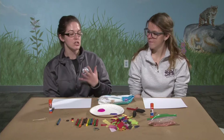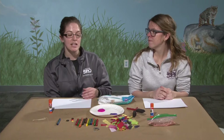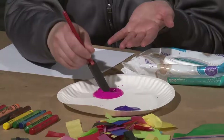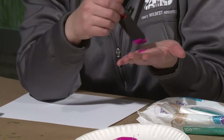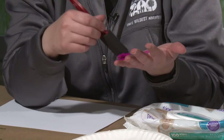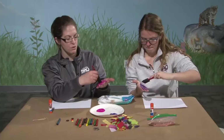To start off, you just need some sort of paint. You could also use mud — if you don't have paint at home, you can go outside and get some mud. You can dye your mud different colors by using food coloring, or if you have a little bit of paint but not enough, you can mix a little paint and a little mud to turn it different colors.